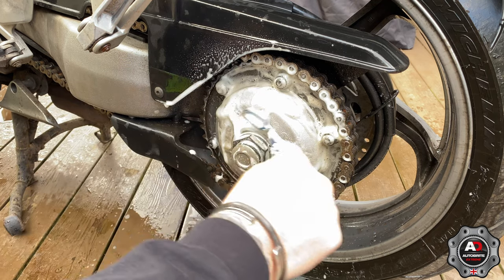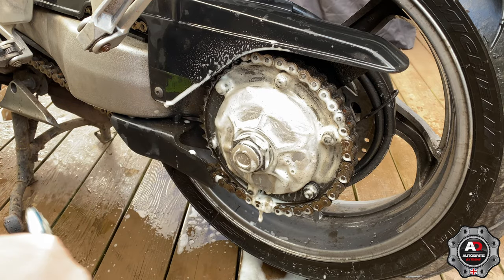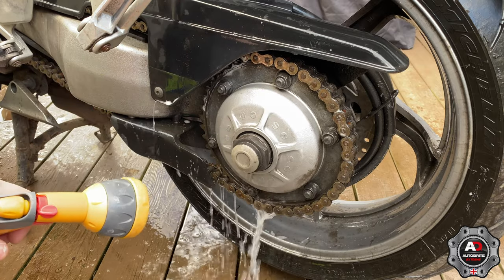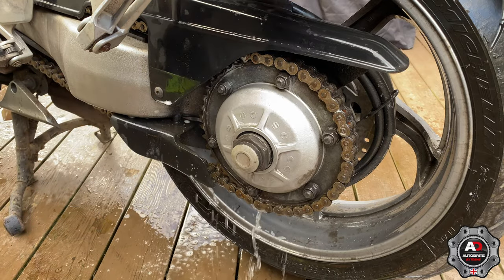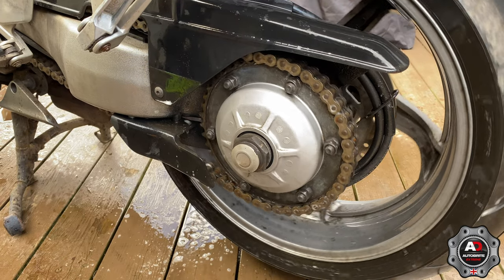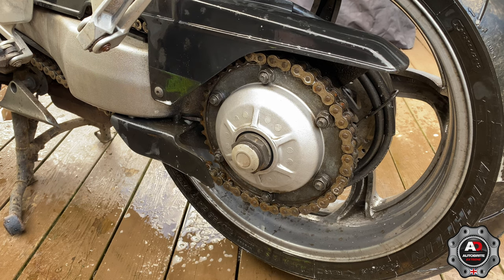In there, round there, on there — a bit there, a bit there. Whoa, look at that — that's never been that clean. That's mega stuff. I'm happy with that.